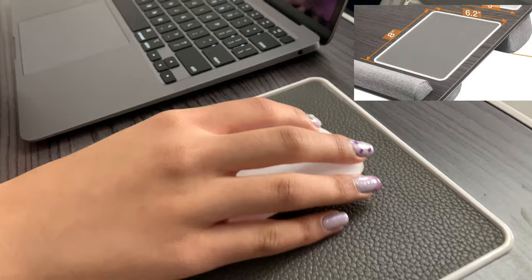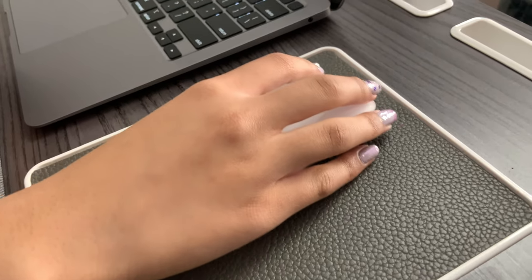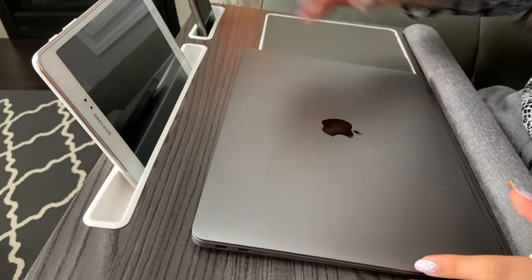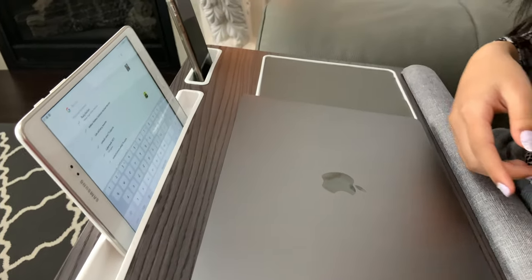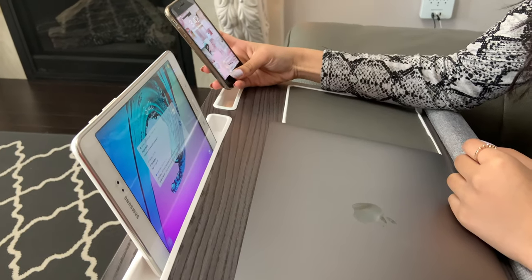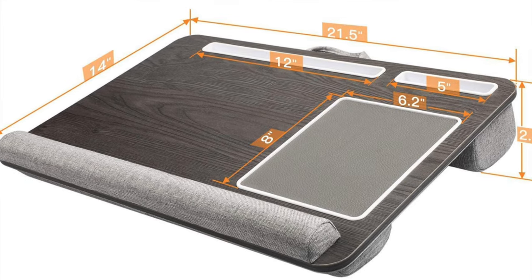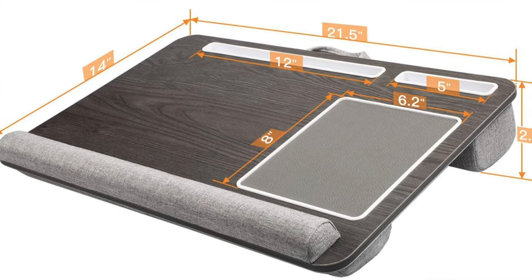This mouse pad is 8 inches long and 6.2 inches wide. It provides a non-slip surface so you can glide your mouse easily. While using your laptop you can also use other devices at the same time — like an iPad, tablet, or phone. You can even keep your charger or pen there.